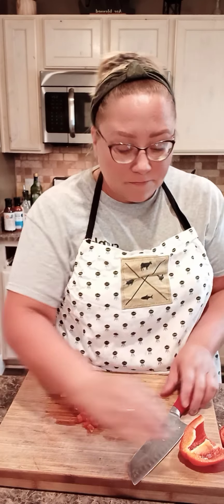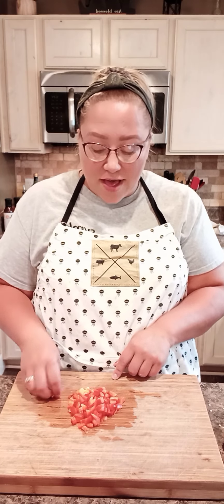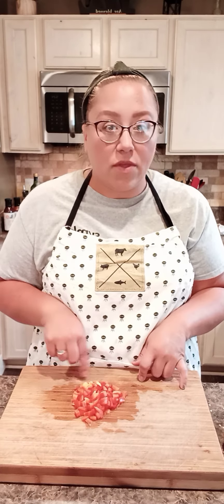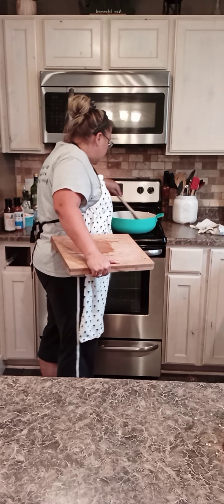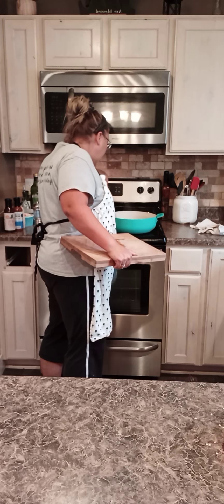I just went ahead and browned probably a pound and a half, maybe two pounds of hamburger — just crumbled that up, browned it on the stove with some onion. I'm going to add half of the red bell pepper and see where we're at. If I need to add more I can, I'm just going to eyeball it. I actually think that's a good amount, a good ratio. You want to have enough in there but not overpowering.